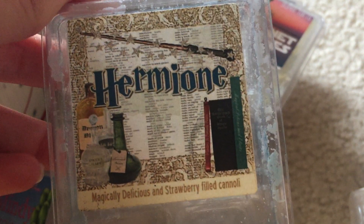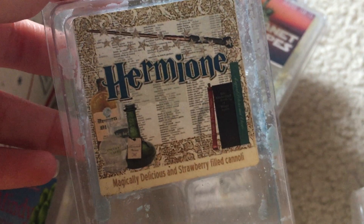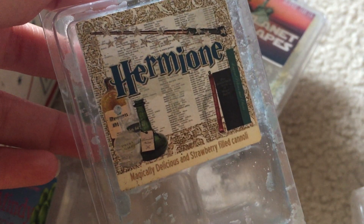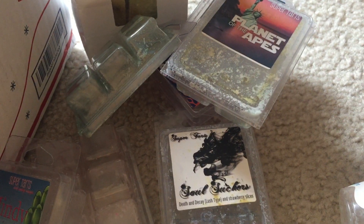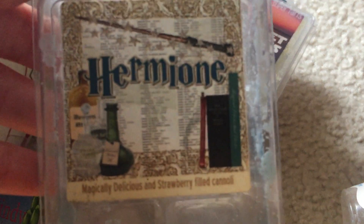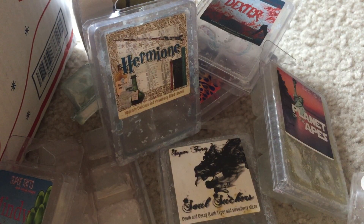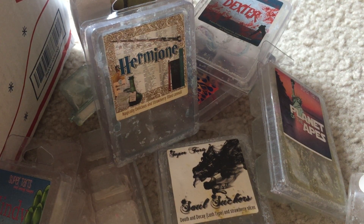I finished off Hermione — it's magically delicious and strawberry filled cannoli. The first time I melted it, something made it smell good at first but then it smelled like paint afterward. This time I melted it again and it was actually really nice — I didn't get that paint note at all. You definitely pick up the magically delicious, and the cannoli is in the background. I would get this again; it was nice the second time around.